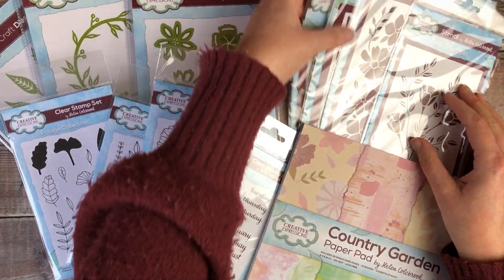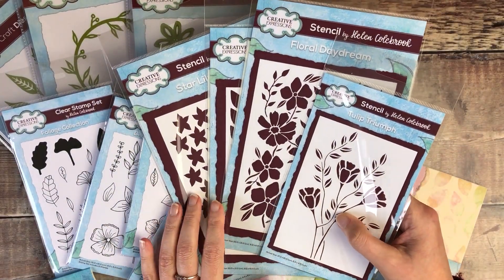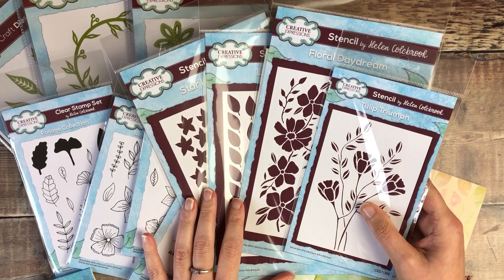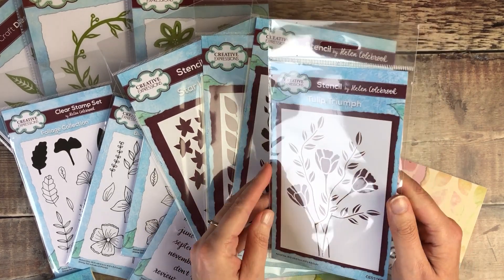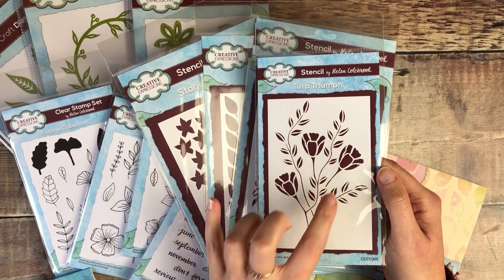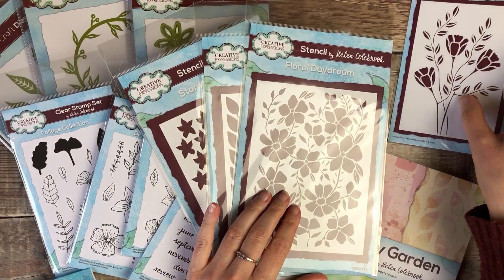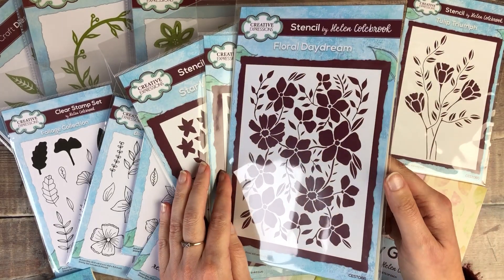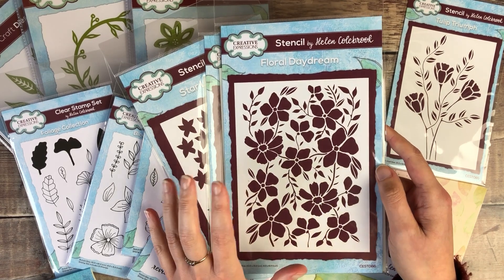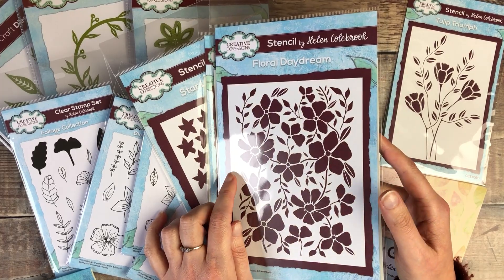I then got some stencils — it was my first time ever designing stencils, so it was definitely a learning curve for me. But I'm so pleased with how these turned out. We've got Tulip Triumph here — just nice delicate flowers and leaves to be able to add on your page. We've then got Floral Daydream, which is probably my favourite of the stencils. I absolutely love it and I've already used it in quite a few of my journal pages.